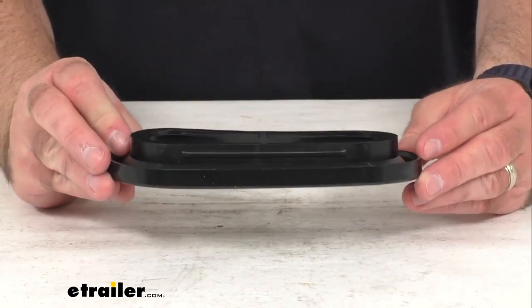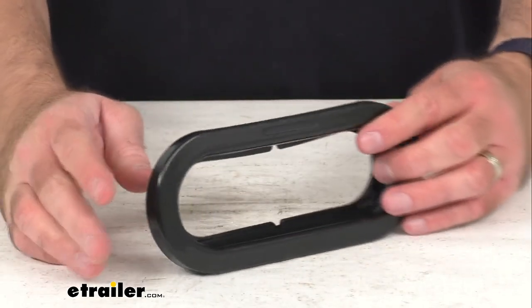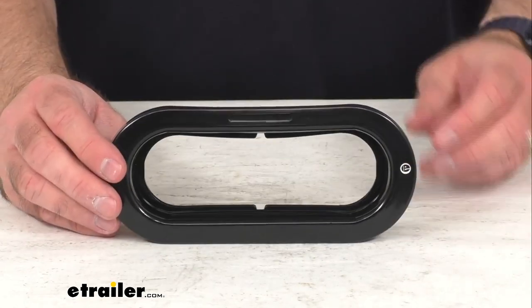This is constructed of durable rubber so it is flexible but also very durable, and that's going to conclude our brief look today. I do hope that it was helpful for you. Again, my name is Andy, thank you for joining me.